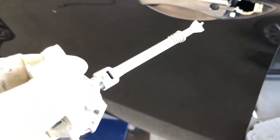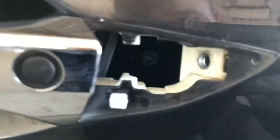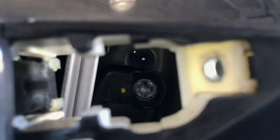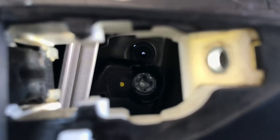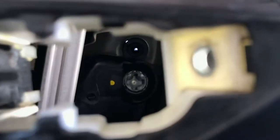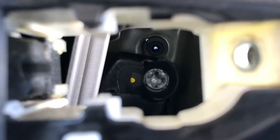That rod right there is lined up with the slot inside the door. So when you put the new key cylinder in, the cross should be lined up with that slot in there. If you look straight in, it should be lined up with that slot.